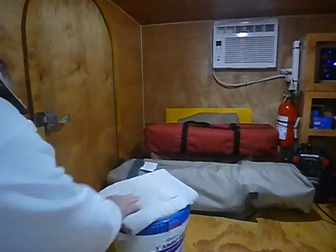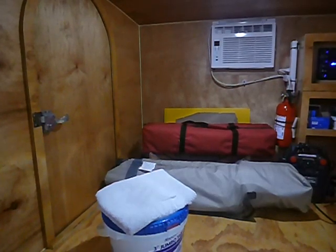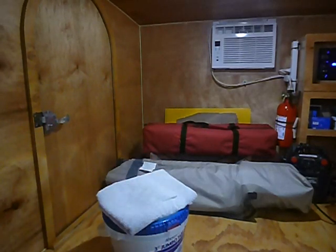It's just a little bucket right here I use to sit on while I'm working inside the camper, and I guess I can use that to keep more camping gear in. And I have a little 4x6 easy-up right there.